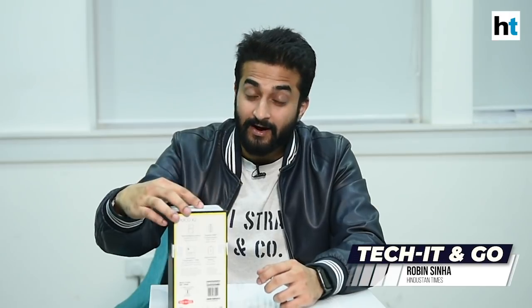Hi everyone, I'm Robin Sinha from the Hindustan Times Tech and the wait is finally over. We finally have the POCO X2 smartphone with us. Now this is technically the second smartphone by POCO, but it's also the first ever since Xiaomi announced this brand as a separate entity earlier this year. So now that we have this smartphone with us, let's get started with the unboxing.